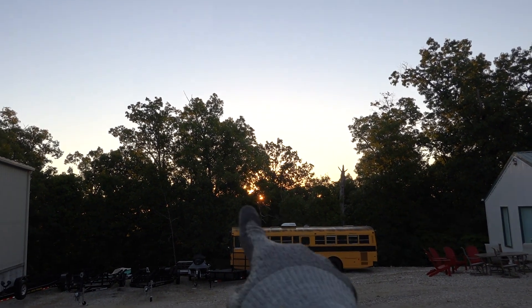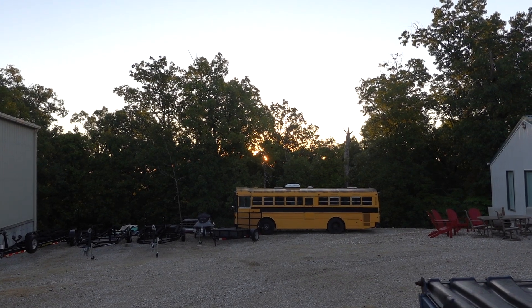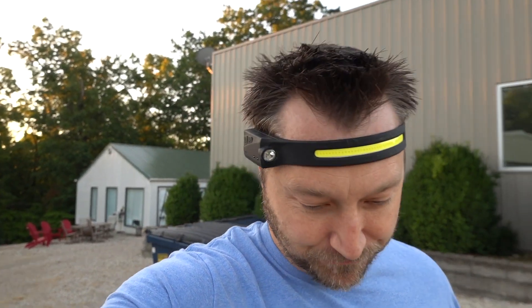I actually have paint for the roof — it's a sealant slash white paint. It's really expensive actually. So once I paint the roof, that thing will look a heck of a lot better. Just don't have the time. And I'm selling that.